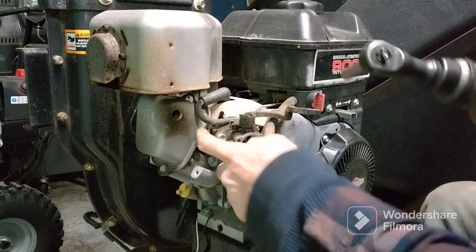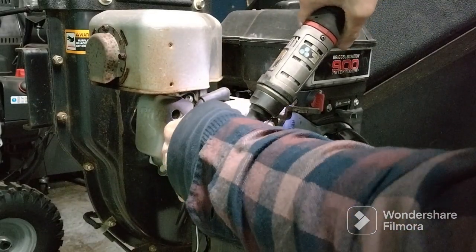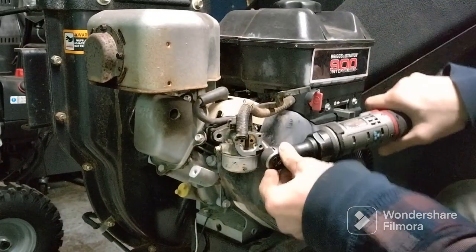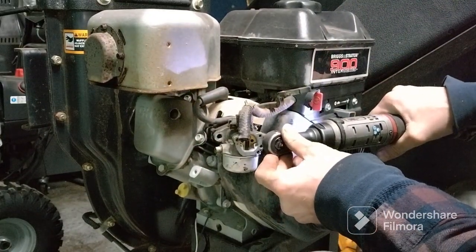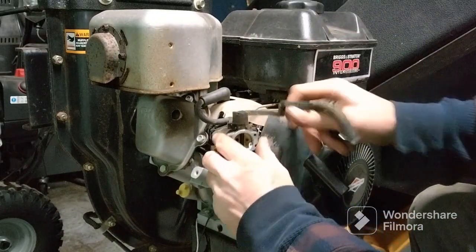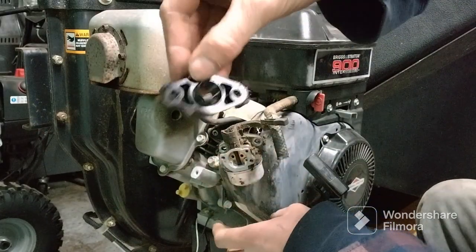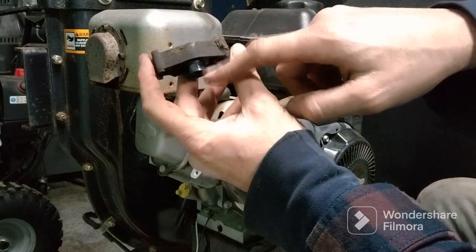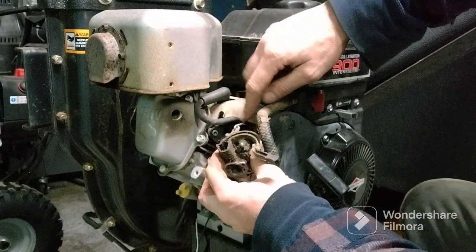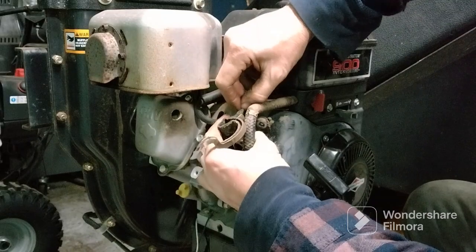These are 10 millimeters, I'm gonna be taking them off. Now you've got a plastic piece that goes in between your motor — remember which way it goes. The longer part always goes inside the carburetor. Then you have your governor rod, and don't forget that little spring either — it's very small.